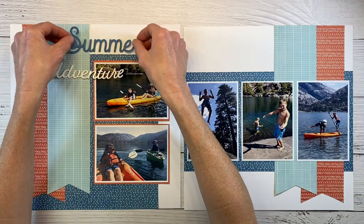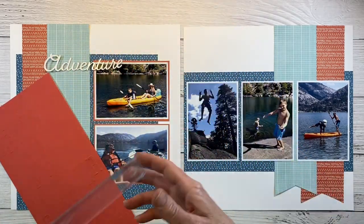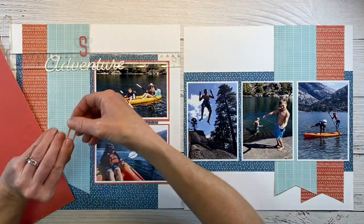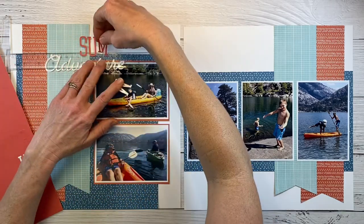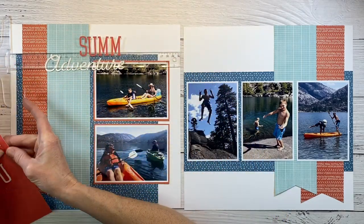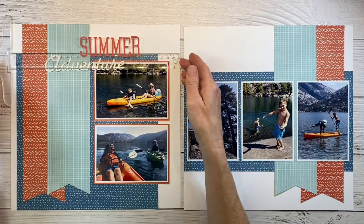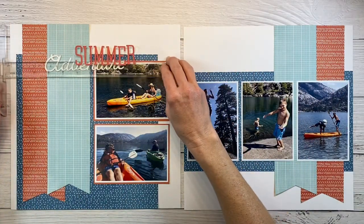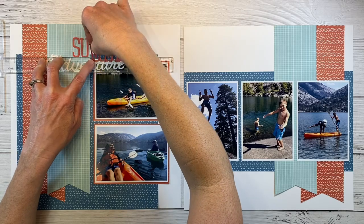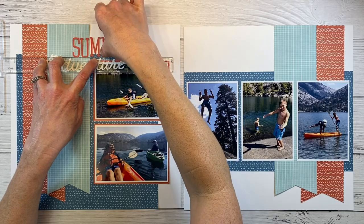Now I'm going to work on my title. These came from the compliments and it reads 'summer adventure,' but the blue is falling kind of flat, so I'm thinking of spelling out the word 'summer' with these orangey-red letter stickers. I like to use my plastic ruler — stick the letters to the ruler so I can move it around and make sure I like the placement before committing to adhering them to the paper. We obviously have enough letters since it's a brand new sticker sheet. I like that pop of color better than the blue. Then I just scoot the ruler down and lay the letters right onto the paper and give them a good press so they're permanent.